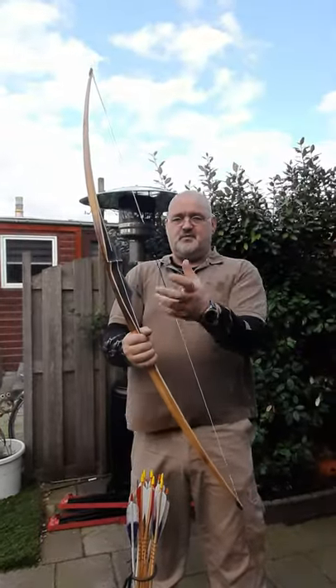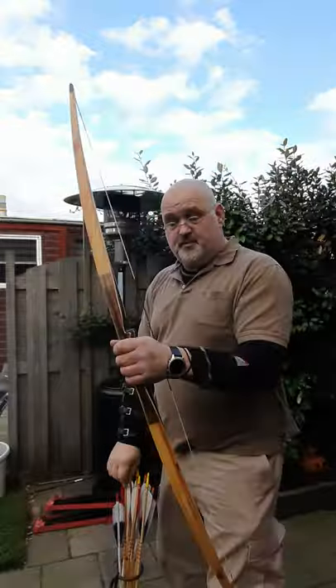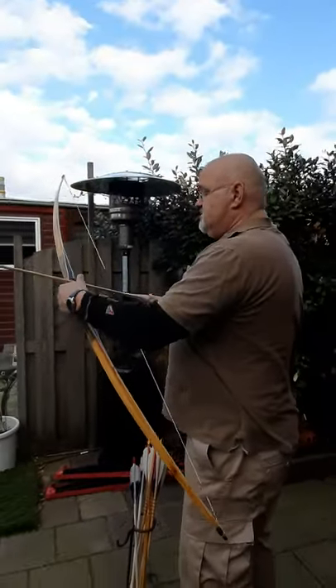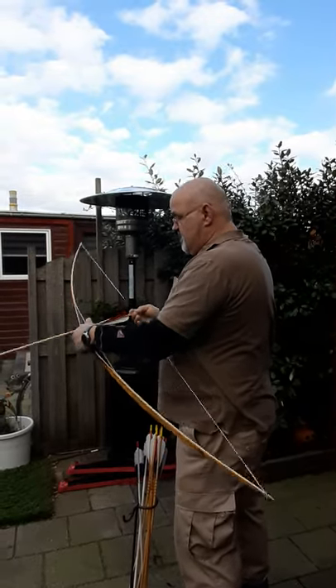that's because I'm going to shoot this right-handed and I'm normally left-handed, so I'll struggle a bit. Just to give you an idea, it's very quiet even with this high brace height.